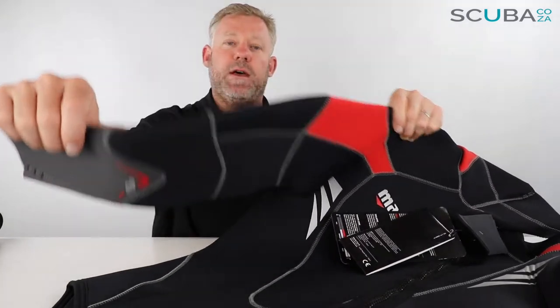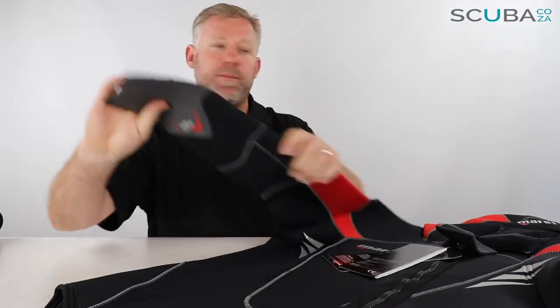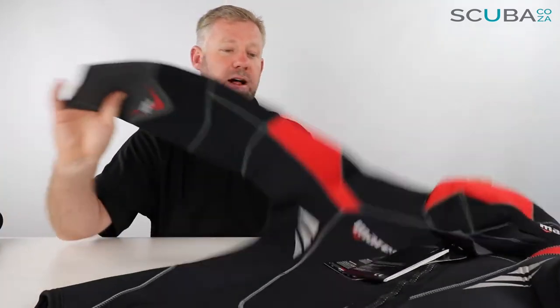Back to the suit — it's a front zip with a number of panels across it. Mares have these really cool red panels and a few gray panels as accents as well, they look really cool. You can't choose the colors though; the colors are set as far as the suit's concerned.